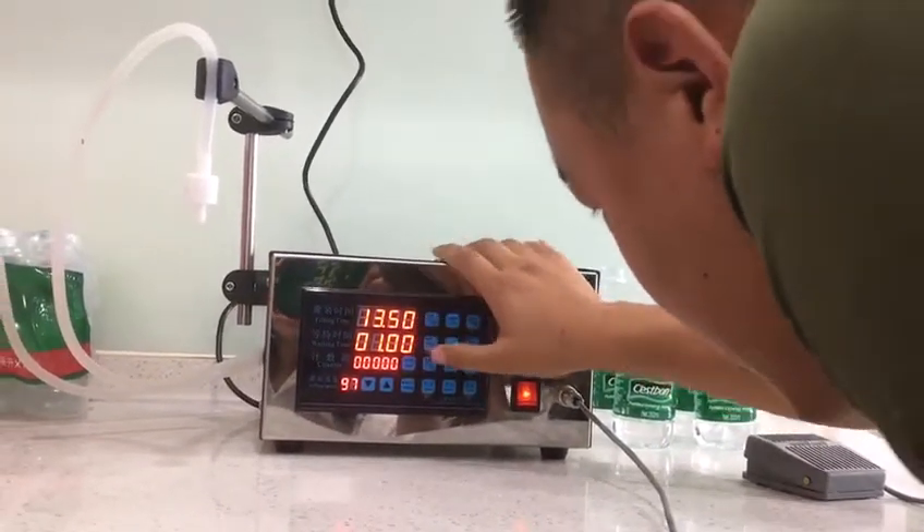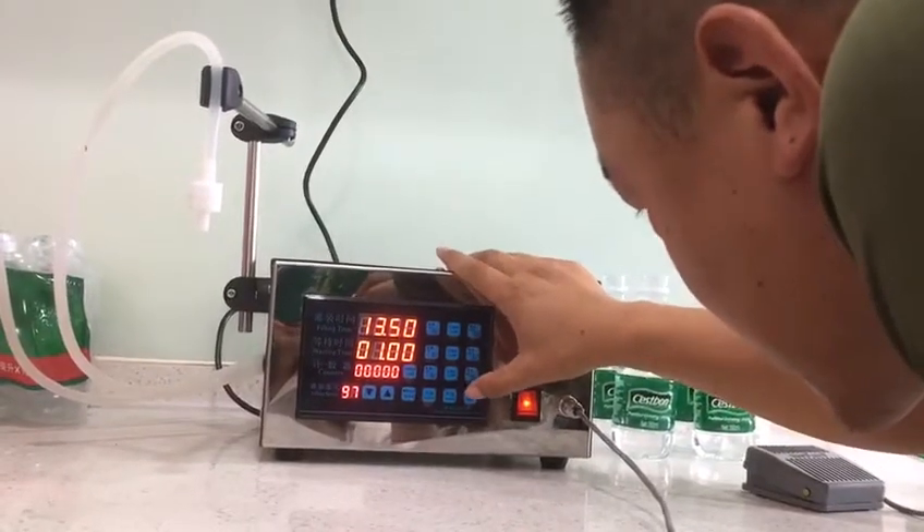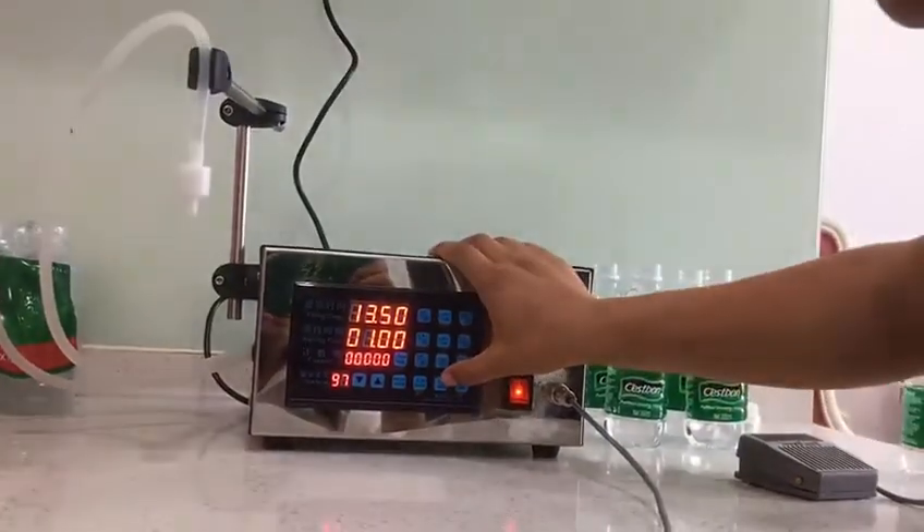Now choose the manual or automatic. It's manual, like this.